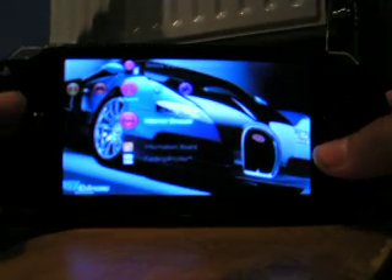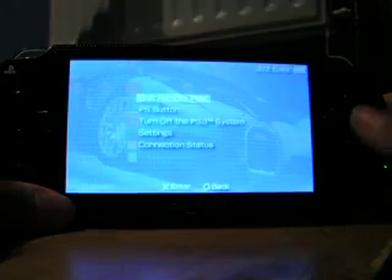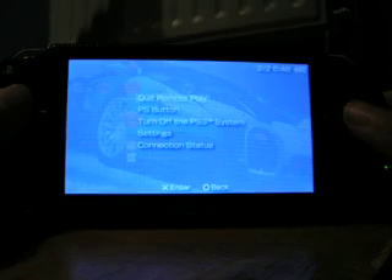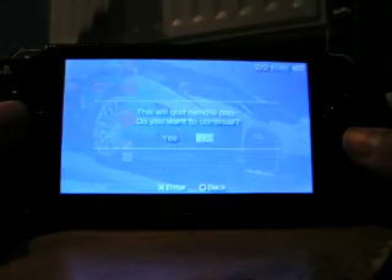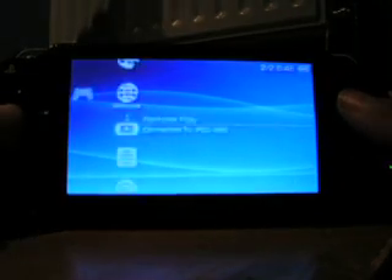That's Remote Play on the PS3. To come out of it, you can either press Home and then quit Remote Play, or on your PS3 just hit Circle. We'll just revert back to that.